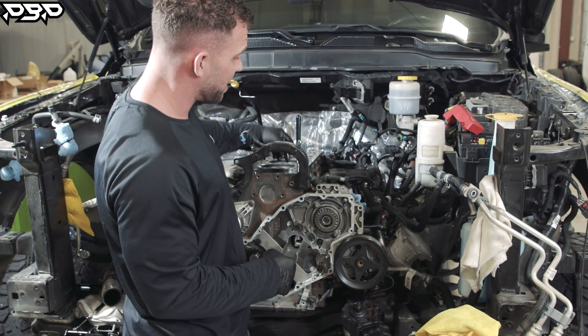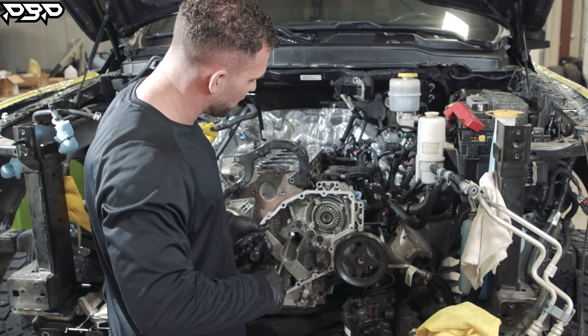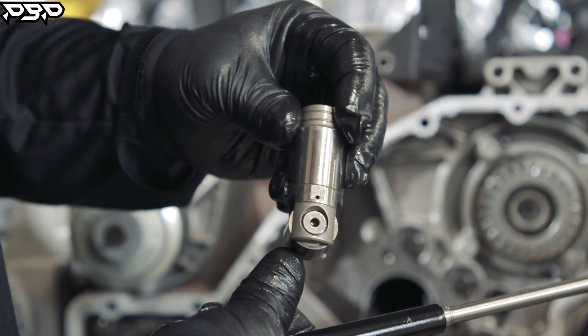Now we've got to get the factory lifters out — they're held up by magnets. Go in and start pulling all 12 of them out. Once all 12 are out, grab them by a magnet, one at a time. We're ready to upgrade to the tappets.